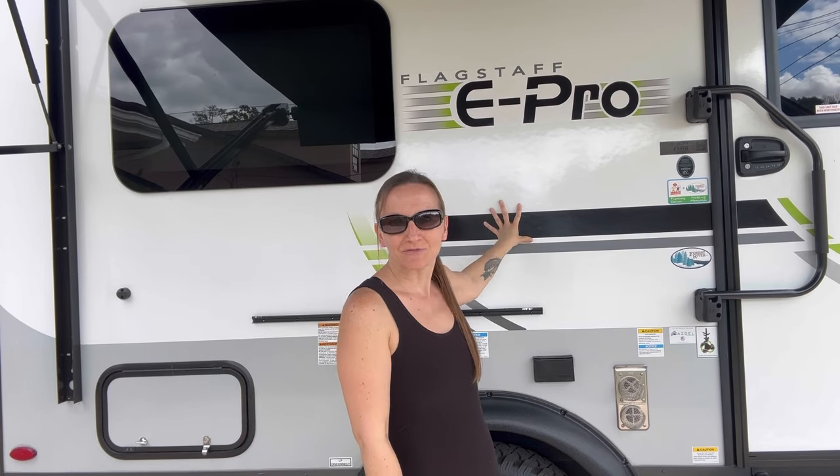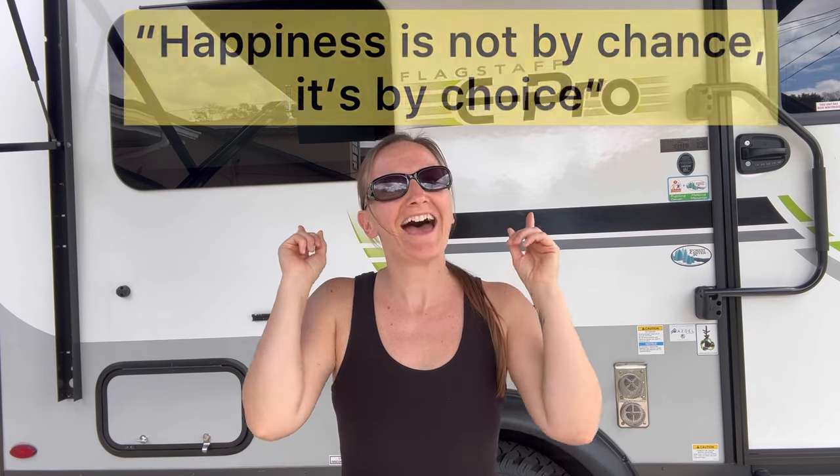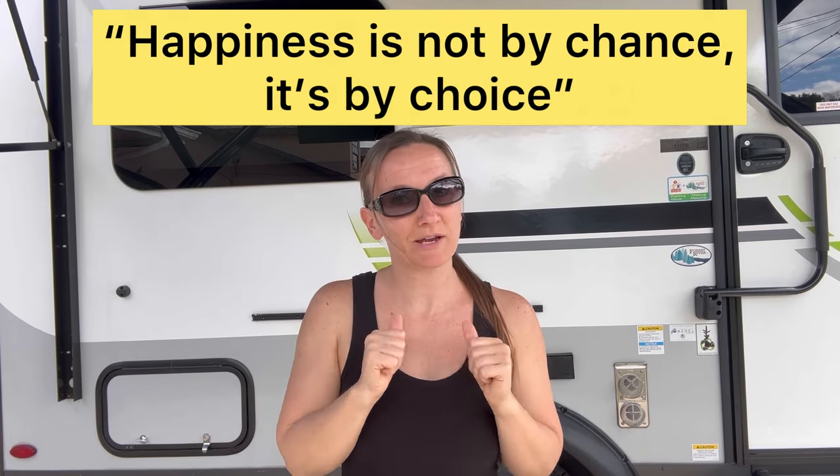Today I'm going to play around with the griddle that came with this trailer, the 2023 Flagstaff ePro. Stick around if you want to watch me set it up, season it, and cook up a steak. If you have any suggestions or tips, leave them in the comments below — I love reading every single one. The positive thought for today: happiness is not by chance, it's by choice.